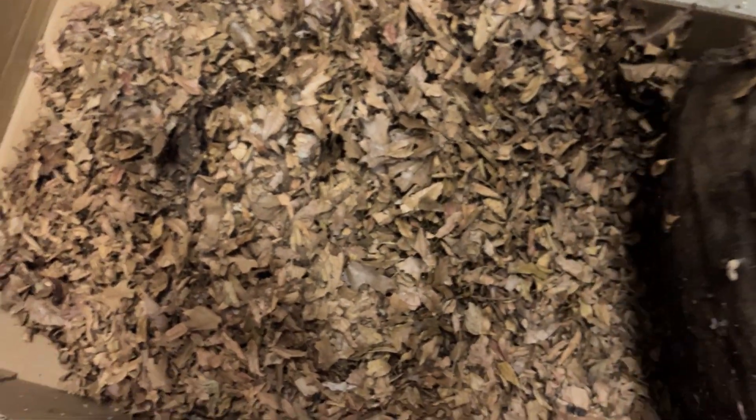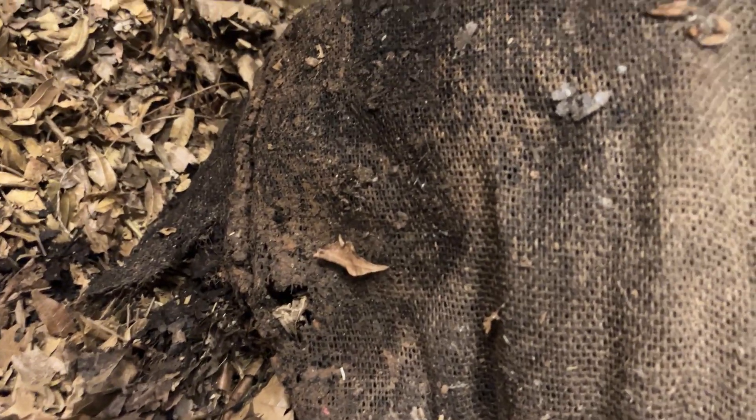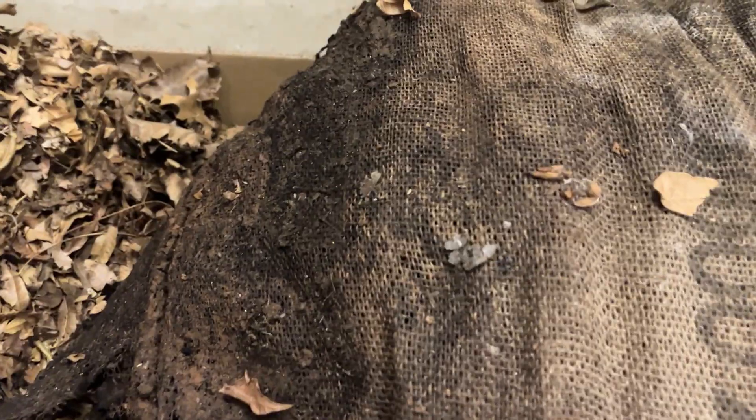Oh wow — the bottom of this bag is completely torn. It just broke right open. The exposure to the elements helped the bag itself break down, and that's what we're looking for. We can see it's starting to really decompose toward the bottom — it's nice, dark, and rich. And you can see all of those roly-polies crawling on the bag there, which is evidence of the decomposition that's going on.